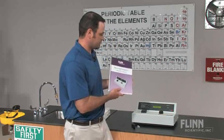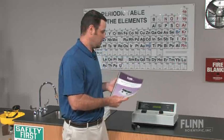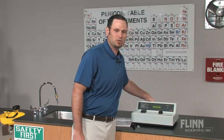It comes with the Flinn Scientific spectrophotometer guide that has 14 time-tested experiments. You can also interface this unit with your computer with the USB port in the back of the unit as well.